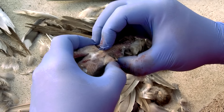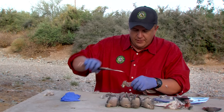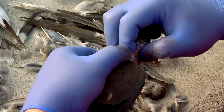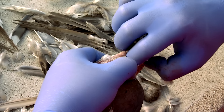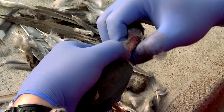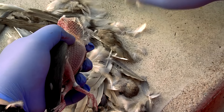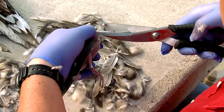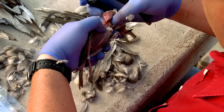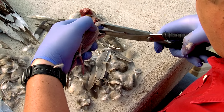I'm going to cut the neck bone first and try not to get into that crop because it is really full — this bird had a lot of food. I want to save as much of the skin as I can since we spent the time plucking it. We're just going to cut our way around carefully and try not to break open the crop too much.